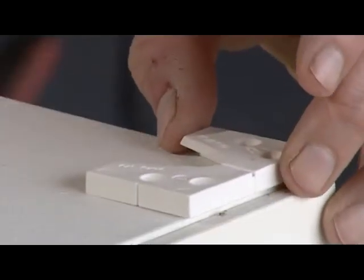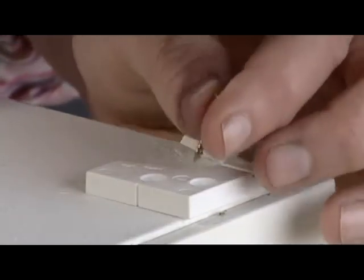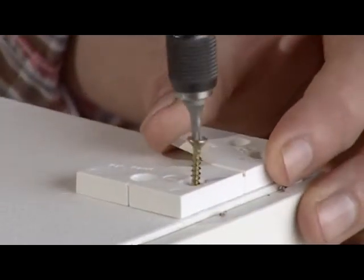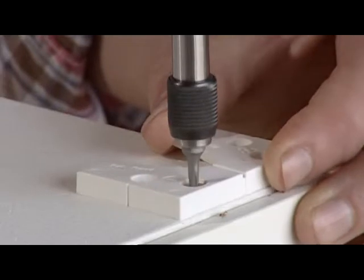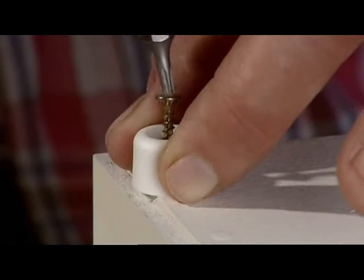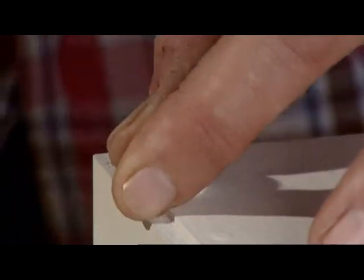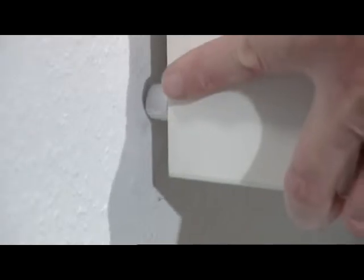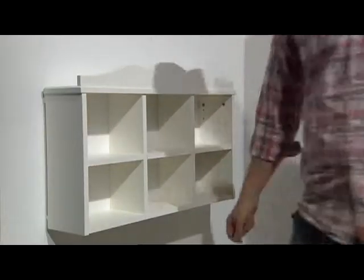Gecko is designed for hanging or mounting items to which the Gecko fastener can be firmly screwed or bolted. The female fastener is attached to the item using two, four or six screws as required. The stand-off studs are then mounted on the lower edge of the item. When hanging on a vertical surface, the stand-off studs ensure that the item hangs parallel to the wall.